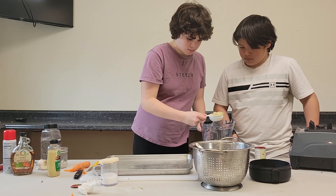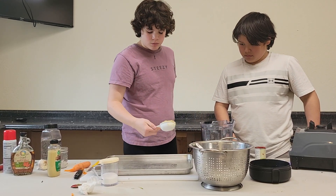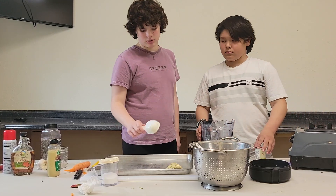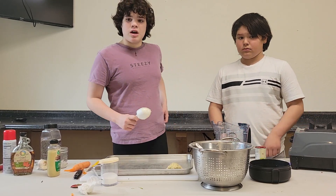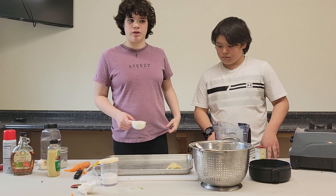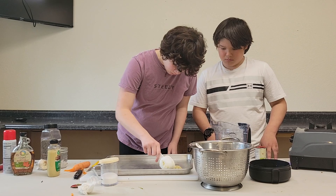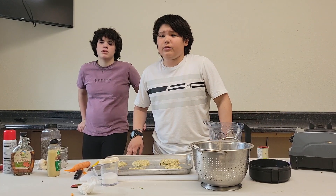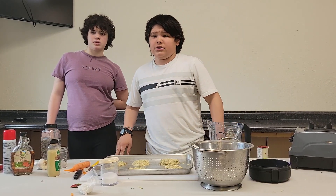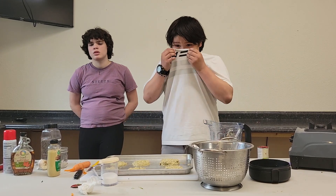Now we're going to form the mixture into patties at least about one inch thick, and place them on the sheet, forming them into a patty shape. We will bake the patties for ten minutes, flip them over, and bake them for ten more minutes or until they are crispy on both sides. You can also cook the patties in a skillet instead of baking them.